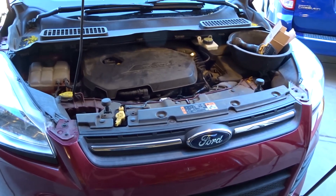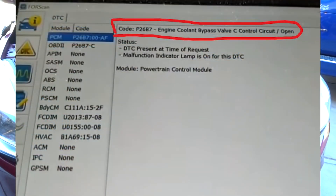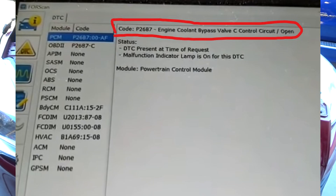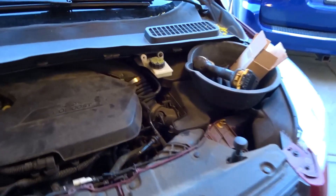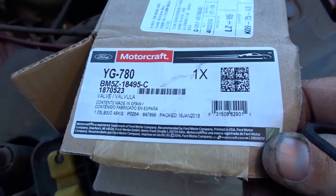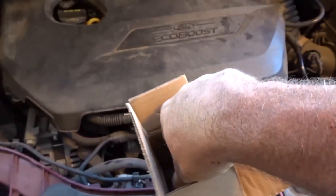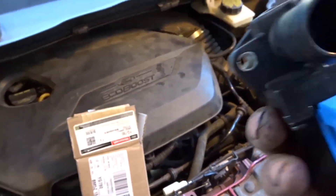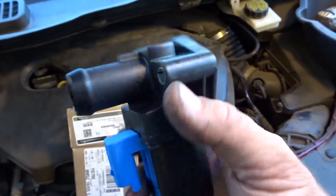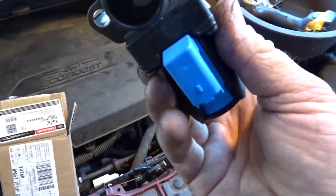Getting ready to do a repair on this 2014 Ford Escape. It's got the diagnostic trouble code 26B7 which calls for the coolant bypass valve. Was going to order on Amazon but I changed my mind and went over to the Ford dealership. This was about twice as much — about 60 bucks — where it was between 30 and 40 bucks on Amazon for some no-name part, but this is an actual OEM part from Motorcraft. So we're going to be installing that.